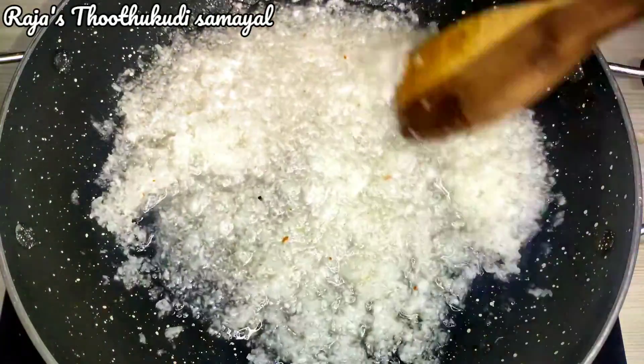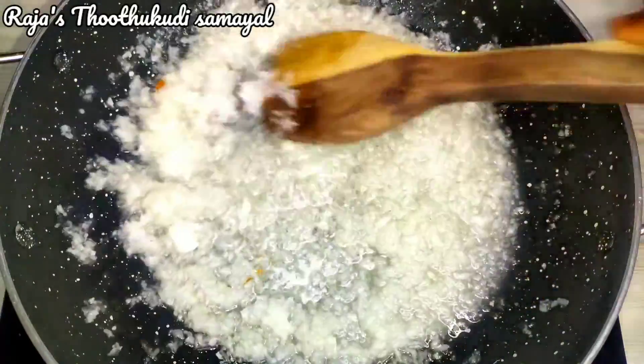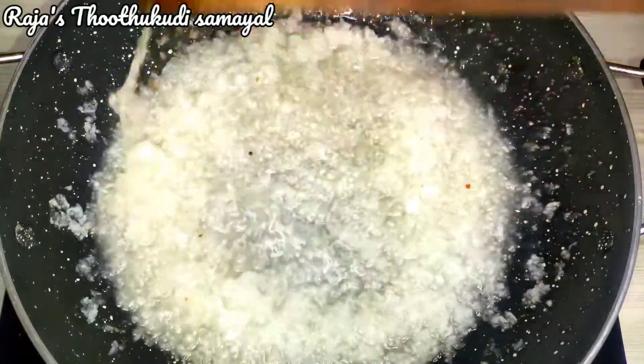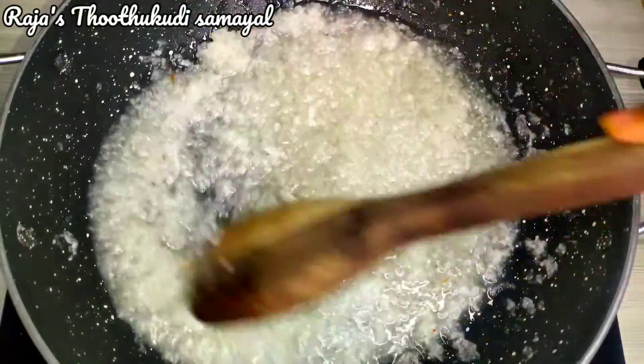You can also add some fresh coconut powder, but this is a 1-day period of time, so we will use this for 2 days, or keep it in the fridge for 4 days.